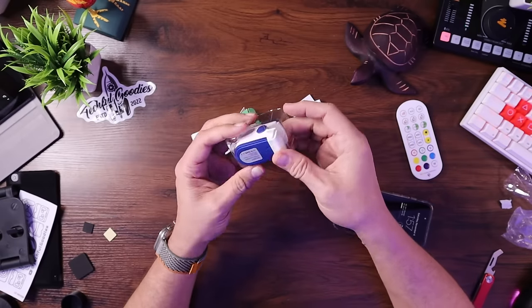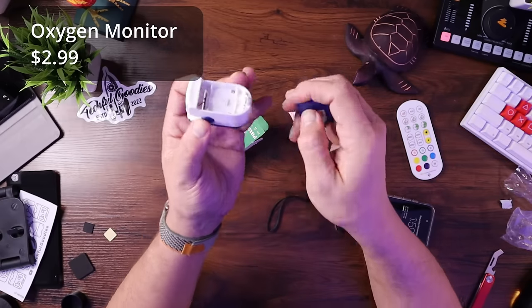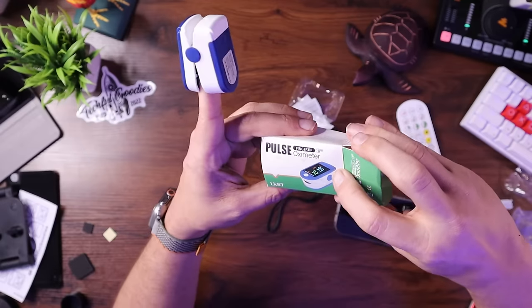Next in the bag — maybe not everybody wants one of these, but it's always nice to have around. If you're sick or not feeling good, maybe you have a chest infection, it's always good to have one of those things you see at the doctor's office. It takes two AAA batteries and basically you put your finger in here and it's going to monitor your pulse and blood oxygen levels. For someone who wants to check at any point in time when they're maybe not feeling well, this would be great.